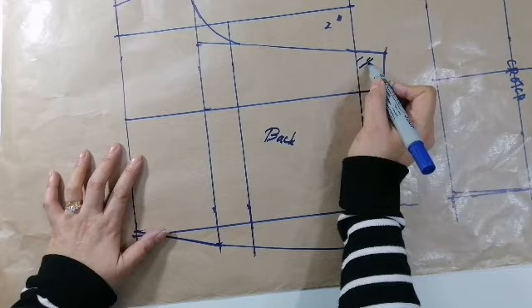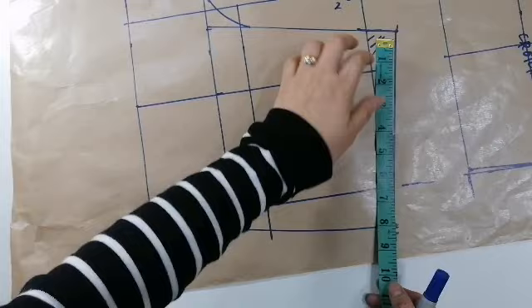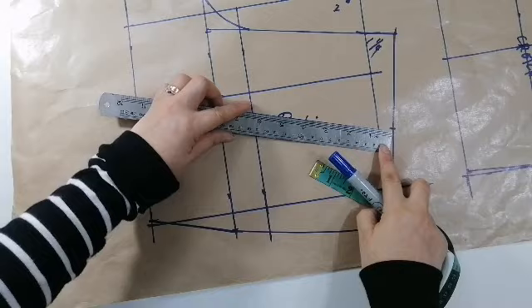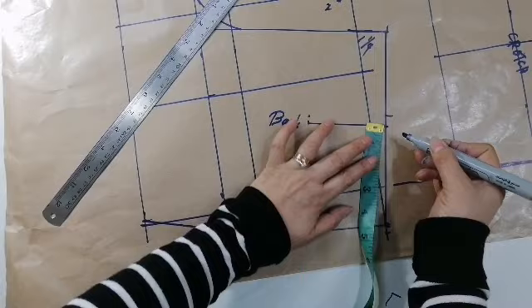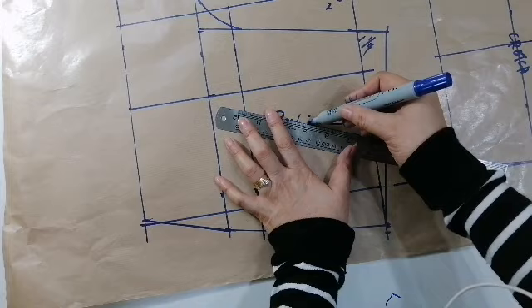So, ito ay 1 and 1/4. 1 and 1/4. And then paano natin lalagay ng dart yan? So, hatiin natin yan dalawa yung dart na yun. Dart nya bababa tayo ng 3 and a half. So, ganito ang pagkuha ng dart nya. So, i-gaganyan mo sya. Kung saan ang paling nung kuha nung ito, itong linya nyan — dito mo i-aano yung ruler. So, ayan yung dart nya. So, in ang dart nya. And then, half inch, half inch.